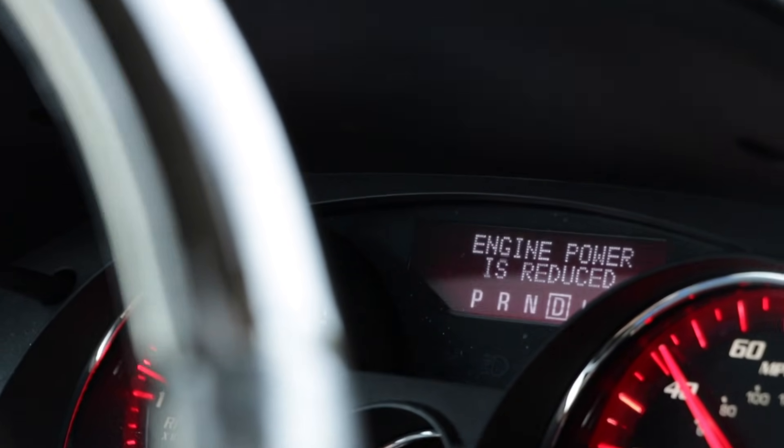On this pedal there is a sensor, and that sensor is going to send a signal to the engine's computer — basically the brain of the vehicle. As you step on that pedal, it tells the computer what you want the car to do. When you have this condition, you're going to get a check engine light and you may also get an engine reduced power light on your dash.